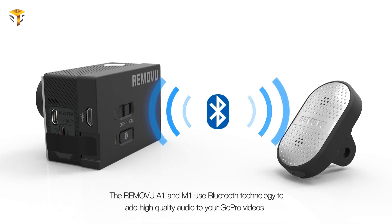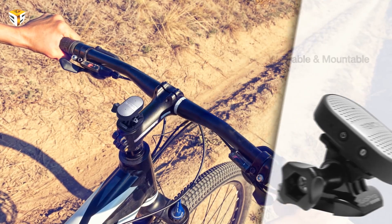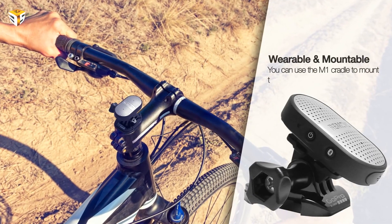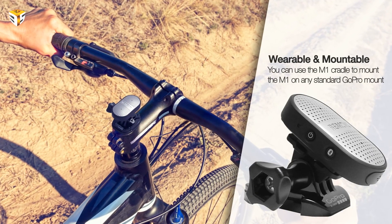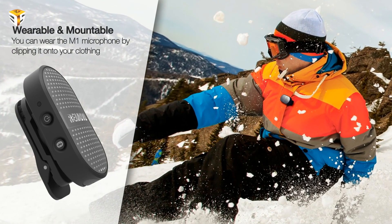The M1 is a Bluetooth microphone with two high-quality mic drivers and is wearable using the swivel clip. M1 is mountable on any surface using the swivel cradle and GoPro mounts. You can use M1 in wet conditions using the waterproof housing included in the package.